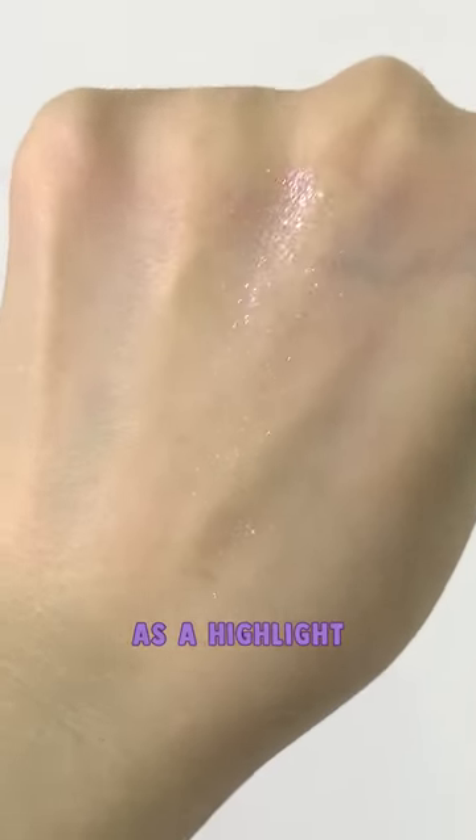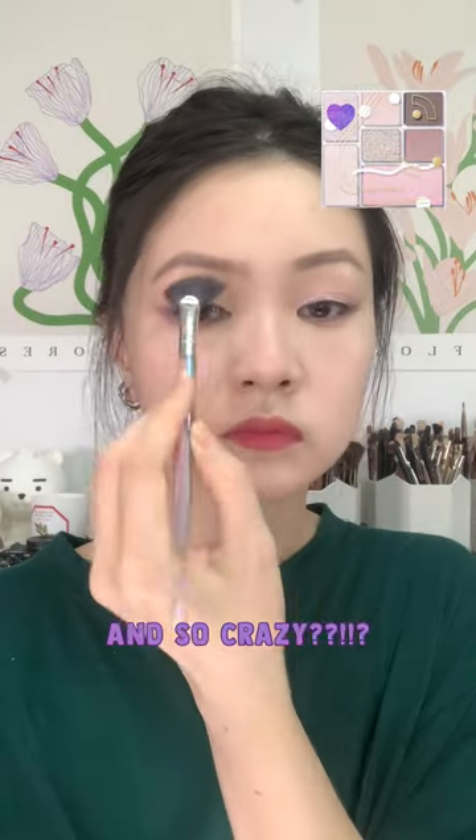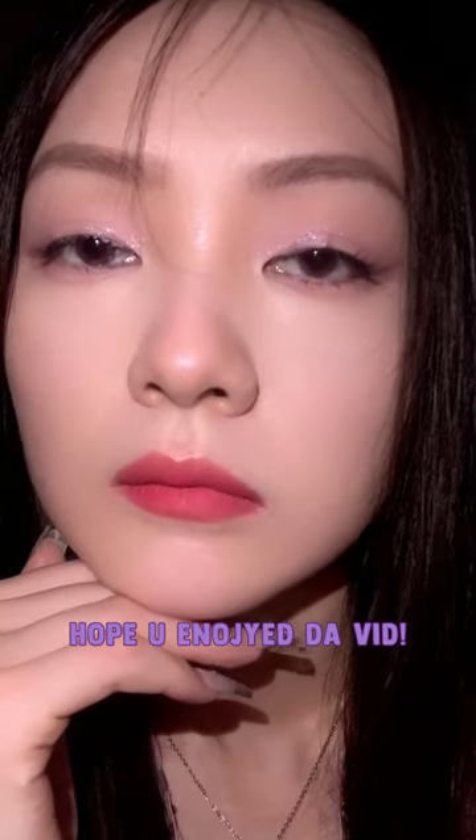Looky this — this glitter shade as a highlight. Oh my god, it is so sparkly and so crazy, I love it. And here we are. I hope you enjoyed this video. Bye!